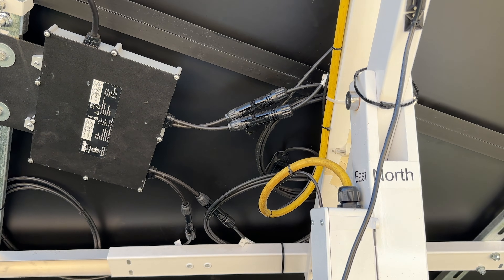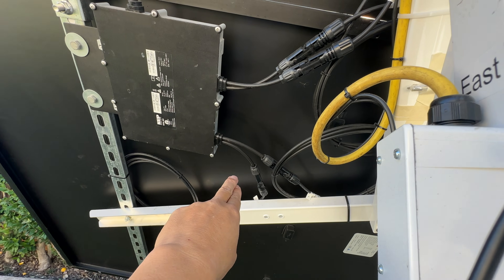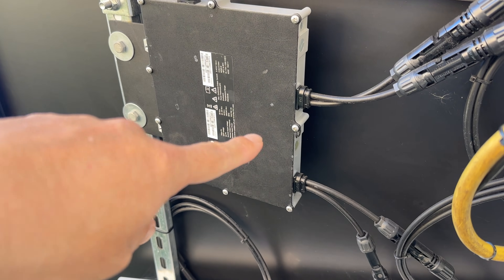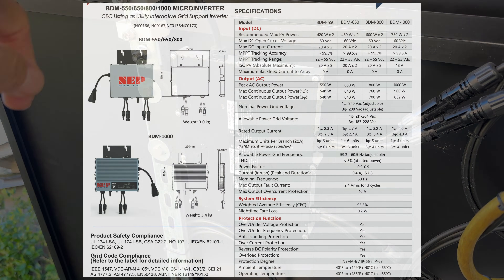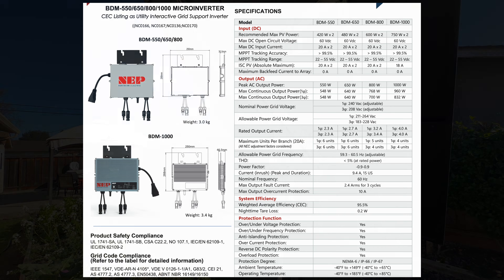I'm using this 800 watt inverter from NEP, which is designed to mount under the solar panels on the roof. It has inputs for two solar panels, so if one is shaded the other will still be making full power. There's no DC wiring to deal with — it just plugs straight into the panels and outputs AC straight to the wall. It's UL listed and certified not to energize the grid if there's a power outage.